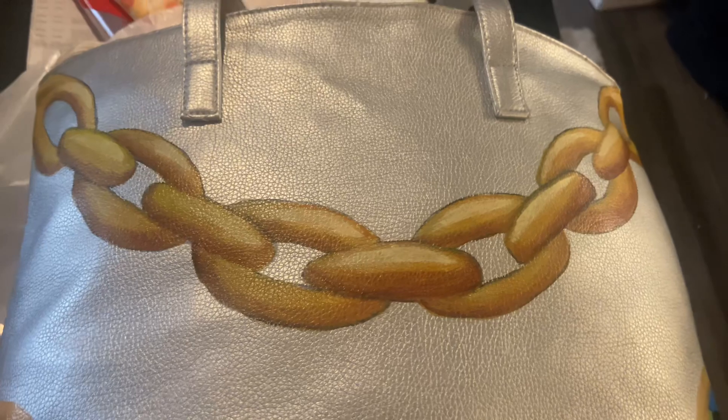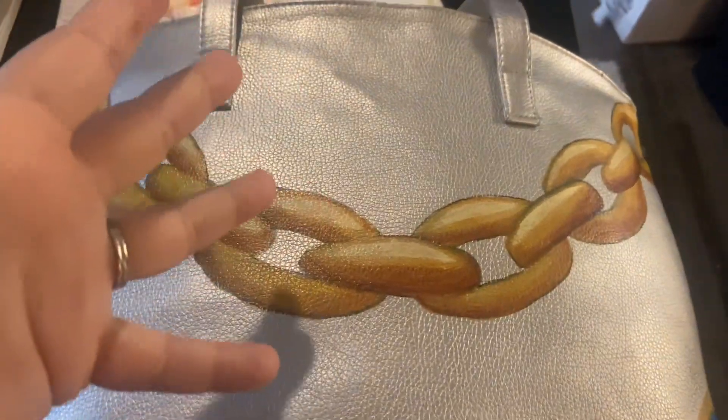You guys, the chain — I mean, come on, look at it. Hello, we're back. Still day two of this project and I think I'll be done today, because I'm not going to do the back or sides or anything.